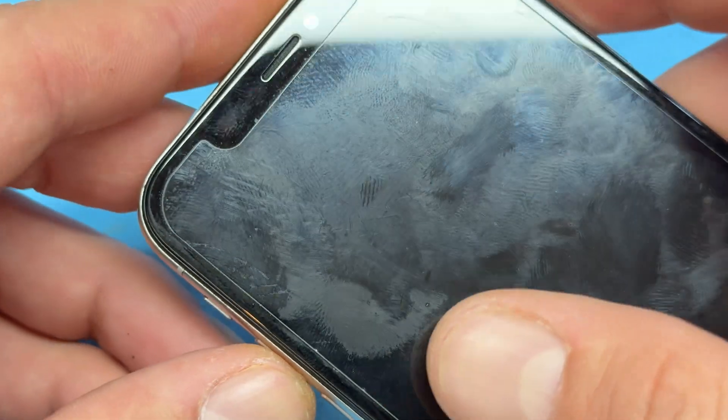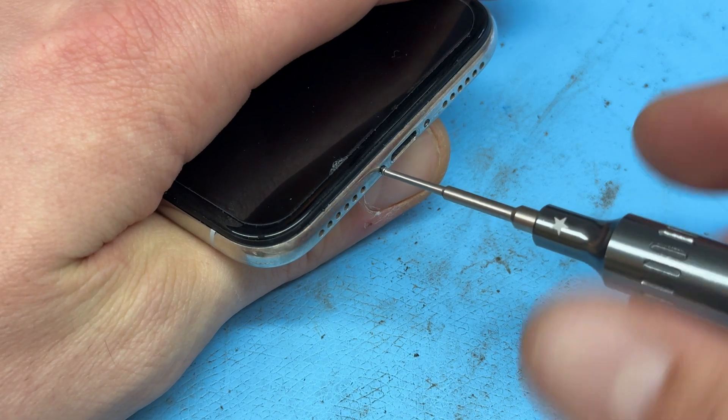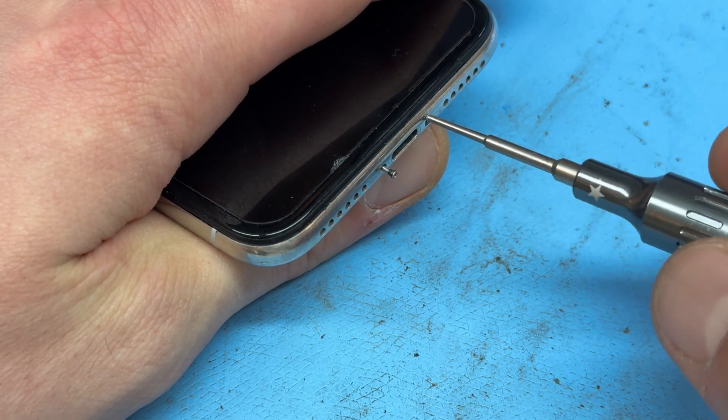To begin the repair, if the phone is on, make sure that you power it down, then take a pentalobe screwdriver and remove the two screws from the bottom of the device.